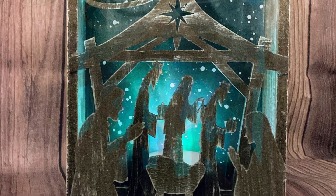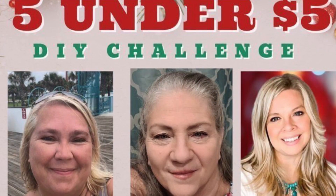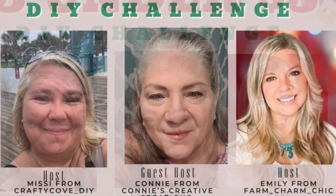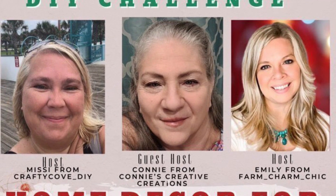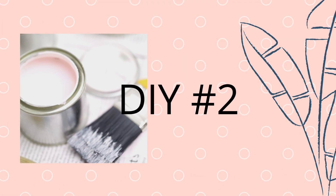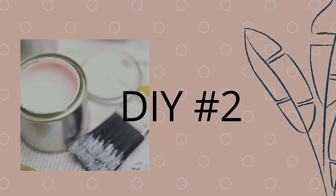This tea light turned different colors — it was like a Christmassy one, turning green, red, and blue, which I absolutely love. Today is hosted by Missy and Emily, and our co-host is Miss Connie. Now on to DIY number two.